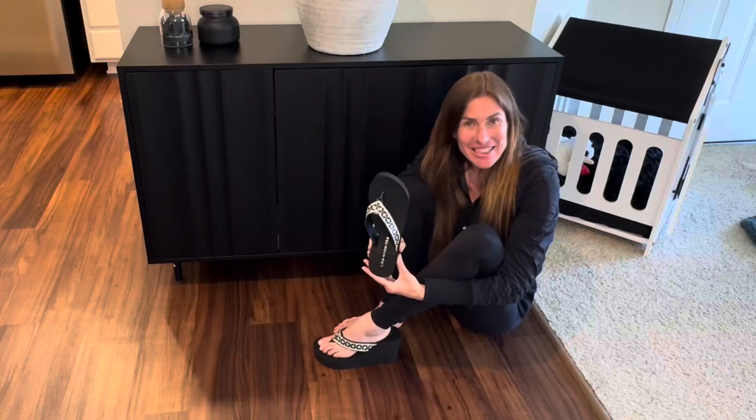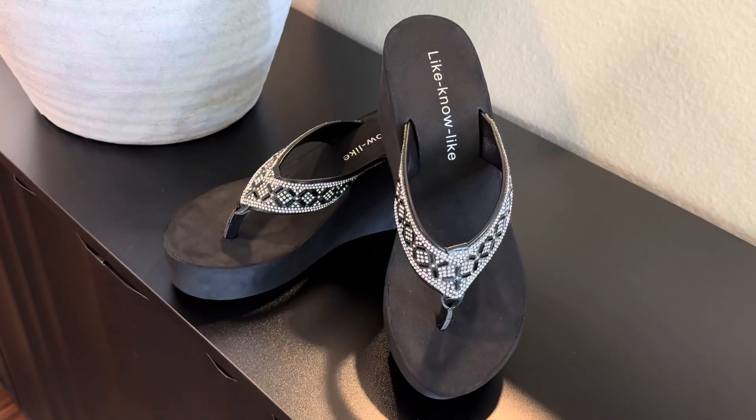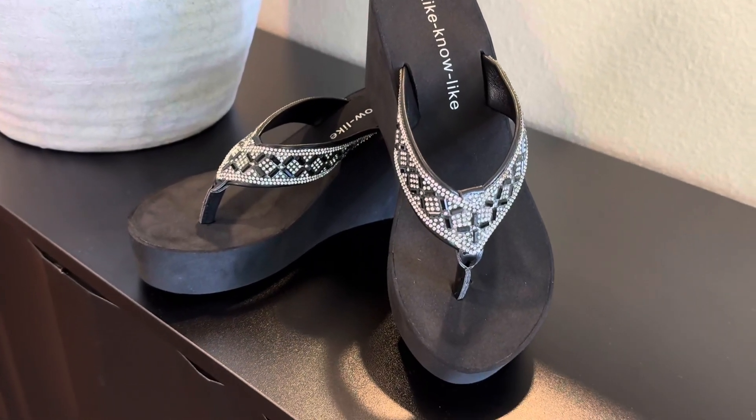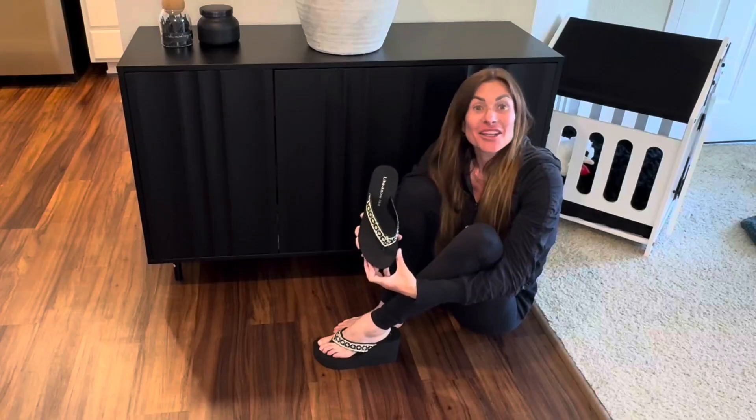Hi folks, this is Heather and today I'm here with an up close look at these gorgeous rhinestone sandals which I received in exchange for my honest review. I'm going to show you them up close, tell you about their features and hopefully this will help you make your decision.